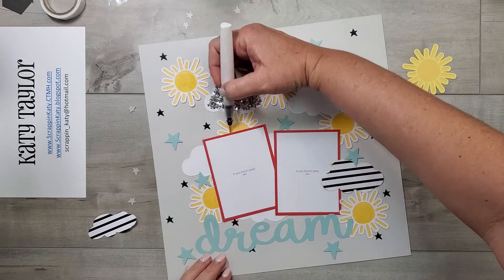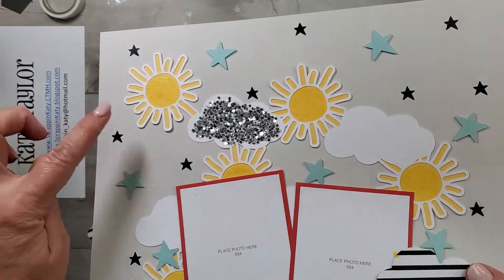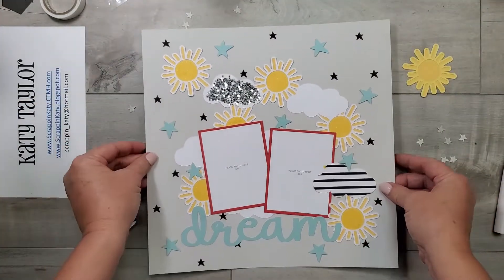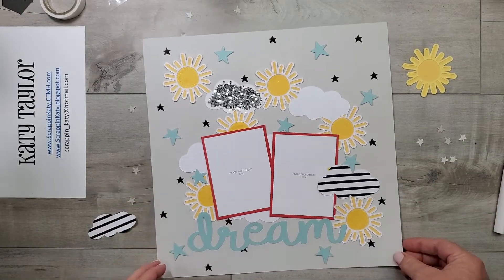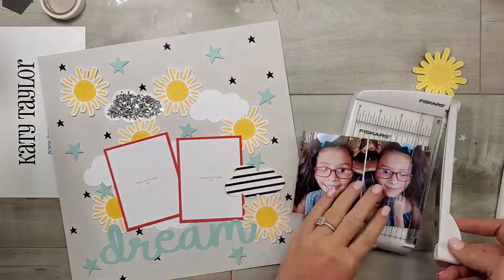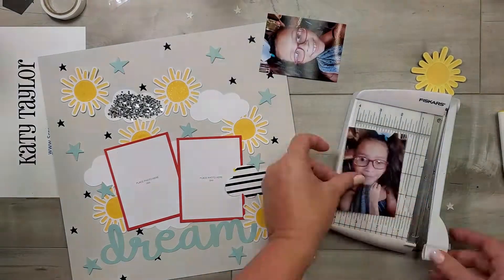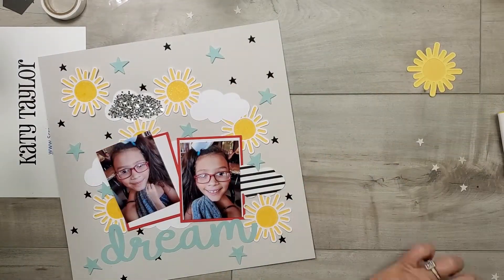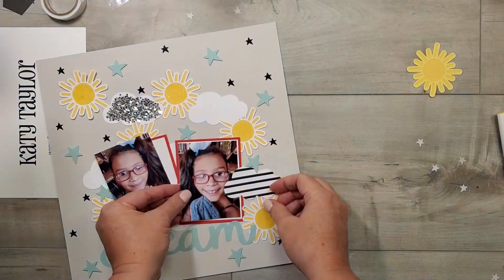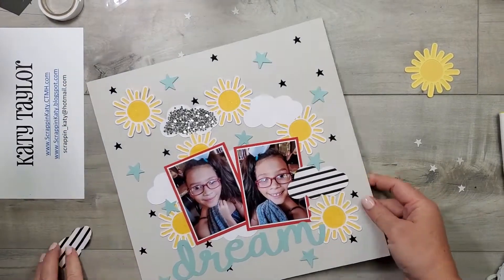I'm taking our lemonade shimmer brush and adding some extra shimmer to those suns. You'll see what shimmer those stars and that lemonade shimmer brush add to this layout — perfect for a little girl and all of her bling. Then I'm pulling out the photos I'm going to use and trimming them down with my photo trimmer. Because I want that white photo placeholder to show, I'm going to trim those photos down an eighth of an inch smaller — so two and seven eighths by three and seven eighths. Then I'm getting those adhered down to the layout, and that's pretty much it.